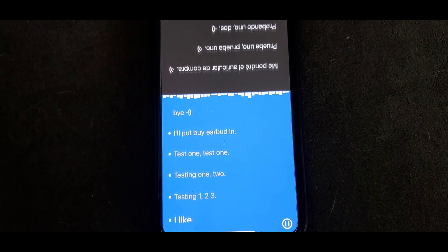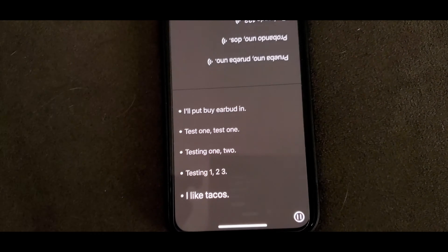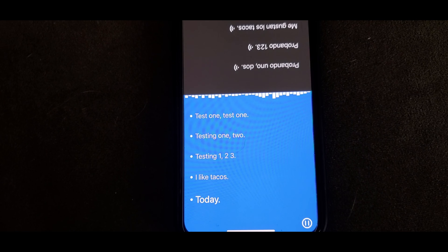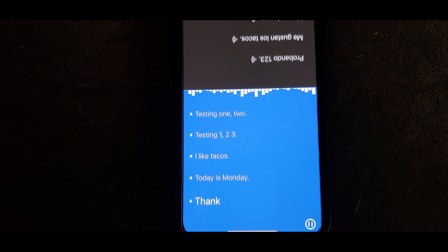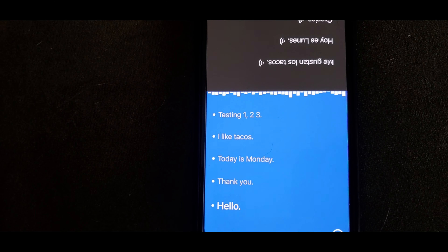I like tacos. Me gustan los tacos. Today is Monday. Hoy es lunes. Thank you. Gracias. Hello. Hola.